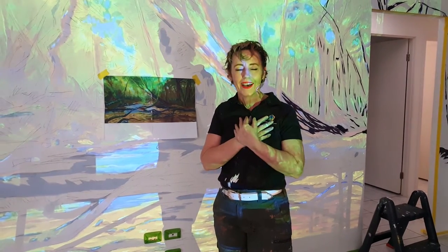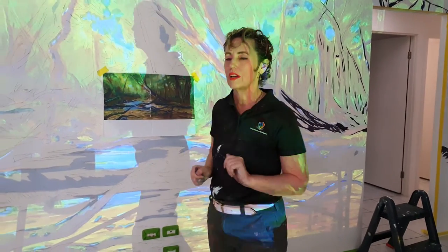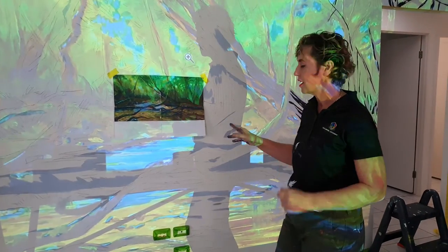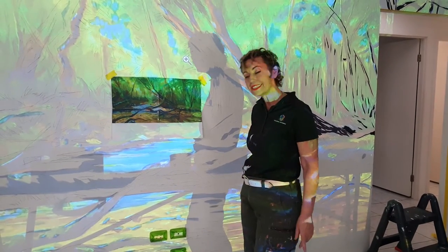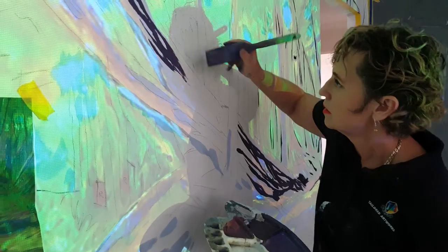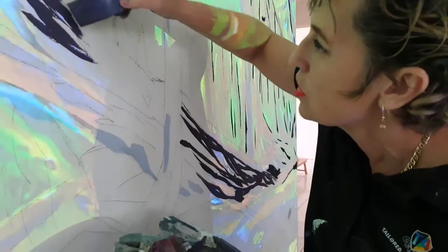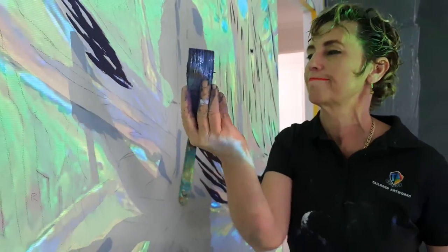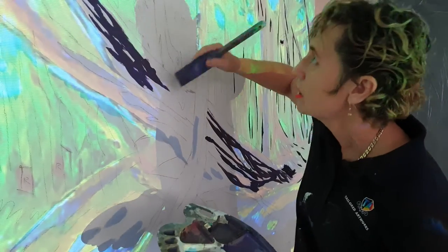Art should always come from the heart and from your subconscious — you just go. So if you ever decide to start painting with a projector on, just remember that. All I'm doing with my shadows — you see I've got a nice big brush right, nothing precious here.